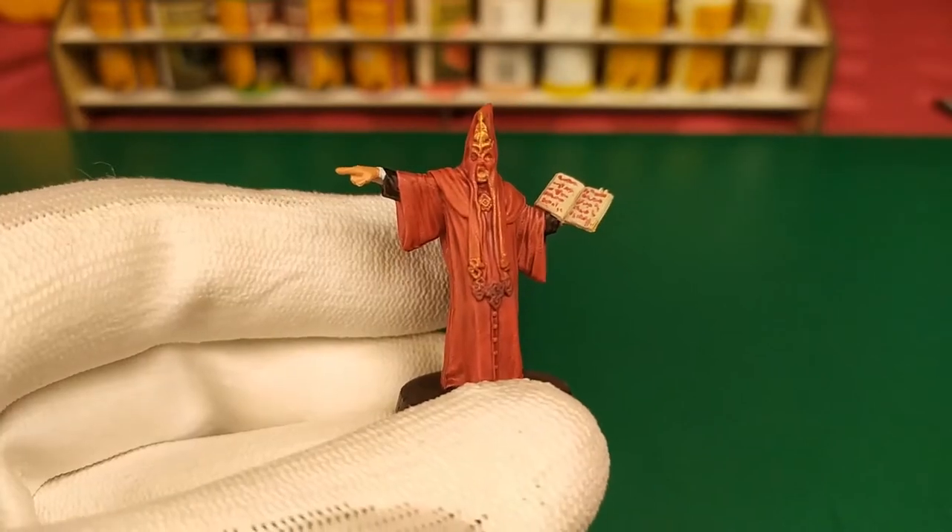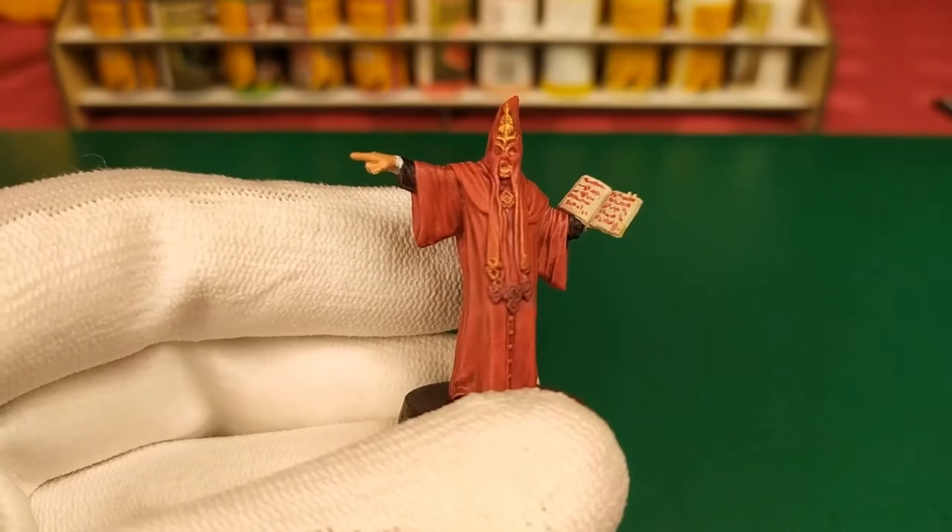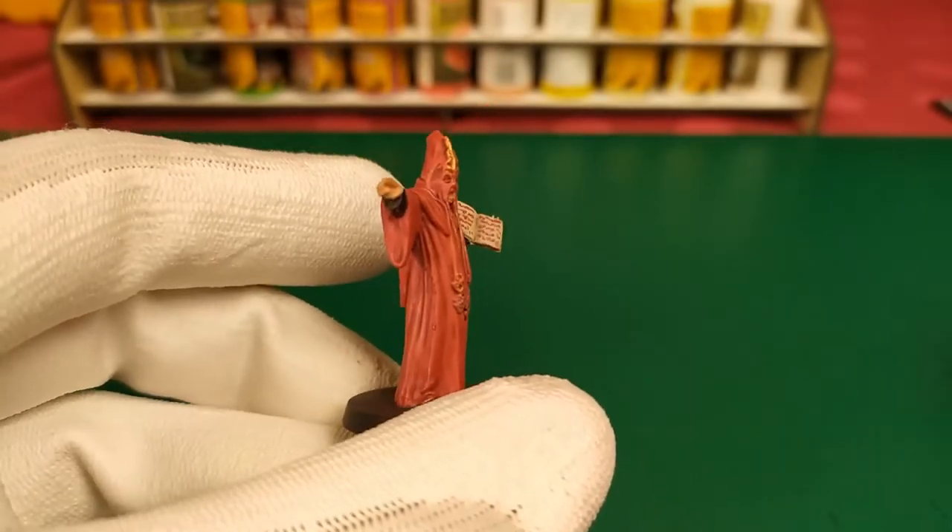Hi all! I'm gonna show you the second stage of the tutorial speedpainting of the Tuludesh Medai Box Enemies — and let's see how to paint GOOLS!